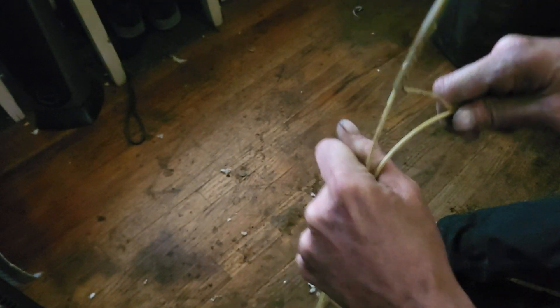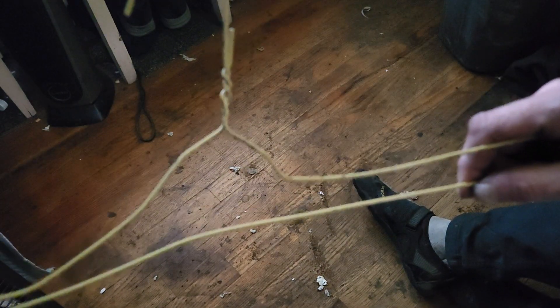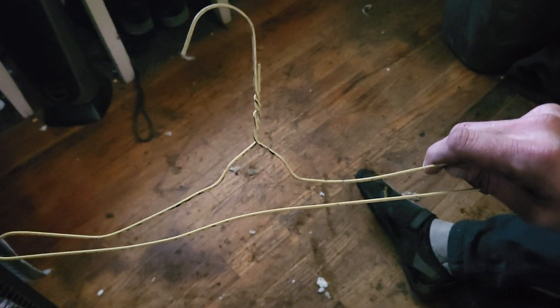What you do is compress it. You bend the wire hanger so it looks like this. Step two is to bend it and compress the ends so they look like this.